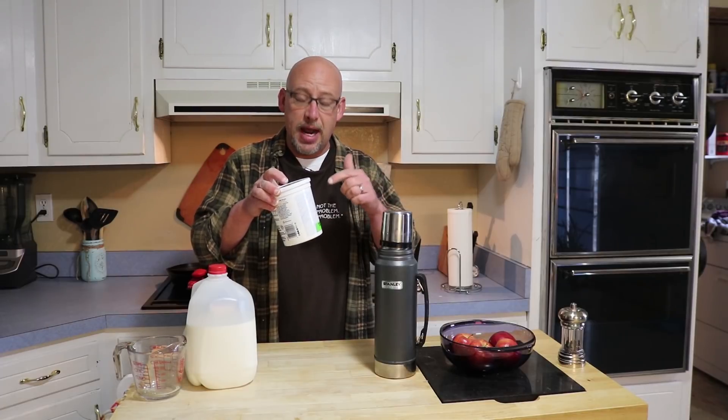Yogurt can be incredibly complicated to make or you can make it incredibly simple. There's really only three things you need. You need a starter — some kind of lactobacillus bacteria. There's a couple of different kinds of bacteria that go into that. You can buy a starter or you can just use yogurt. If you're going to be using leftover yogurt, make sure that you use yogurt that has live and active cultures and one that's not flavored. You don't want any kind of sugar or artificial sweeteners in there.